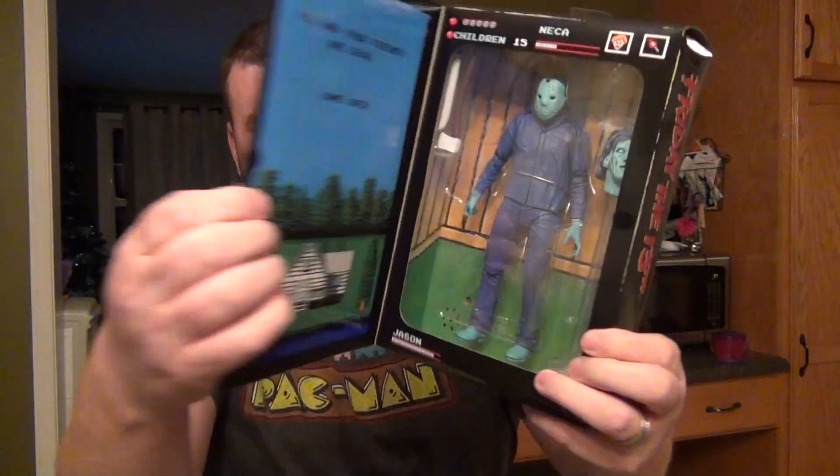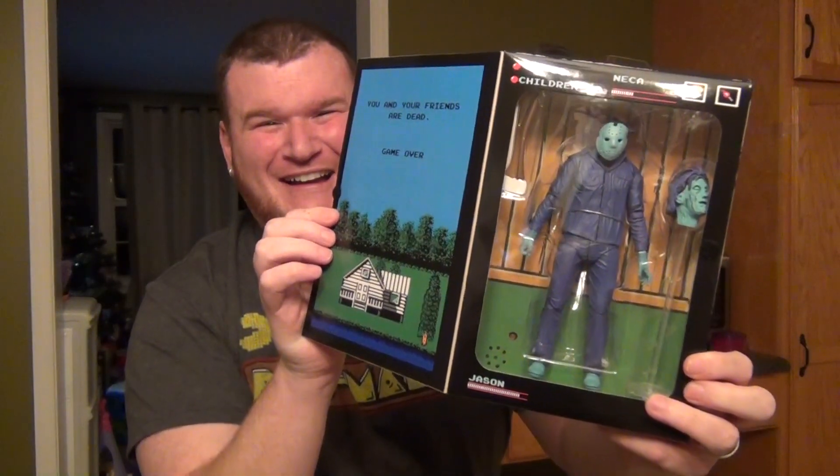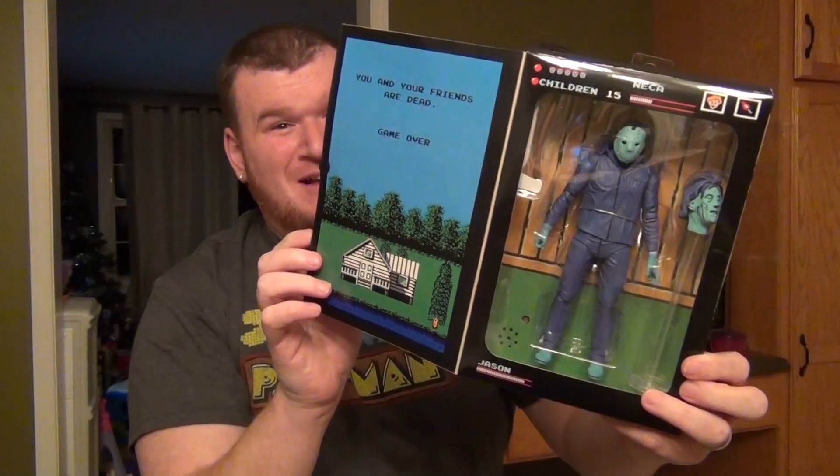Before I get to the review, I've got to talk about this — the new Friday the 13th Jason NES figure, which is basically just a repaint of the one that came out before. Except I don't think he glows in the dark. But it plays music when you open it up. I thought it played the Friday the 13th theme, but it actually plays the music from the Nintendo game. That's pretty cool — I had no idea. That is awesome.